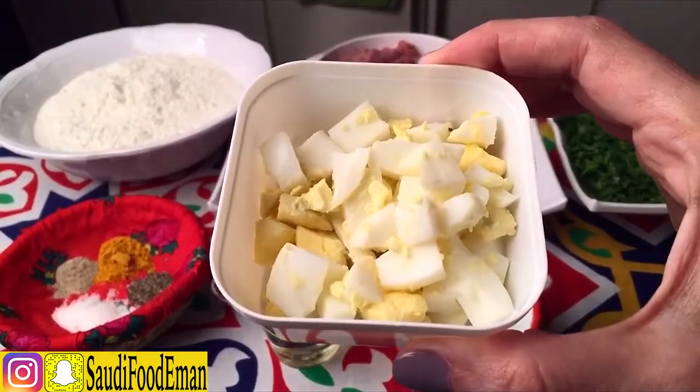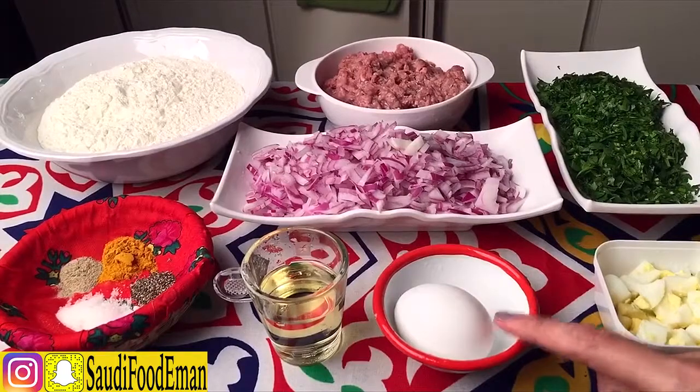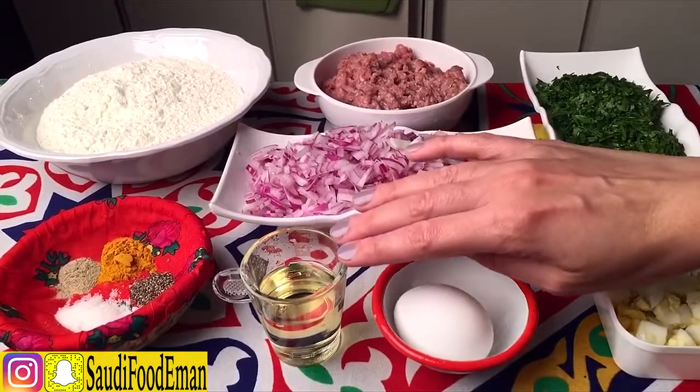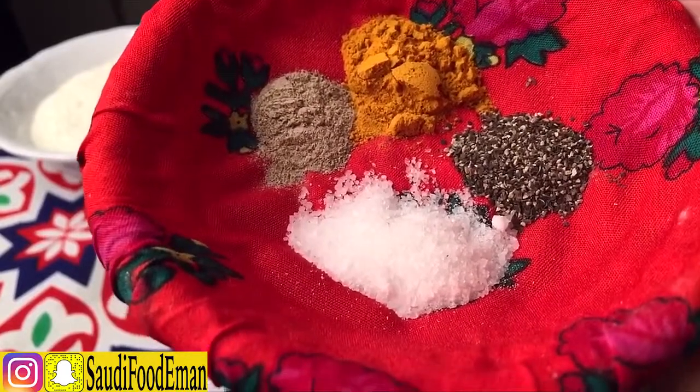The first thing we need is boiled eggs, fresh eggs. Then we need 3 tablespoons of oil, sea salt, white pepper, black pepper, and turmeric powder.